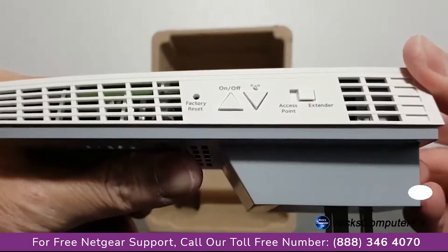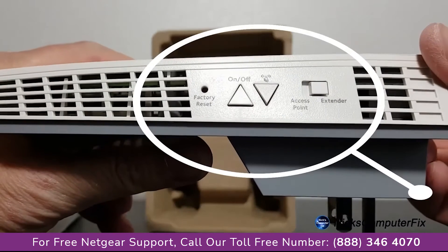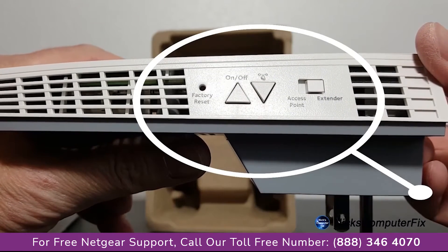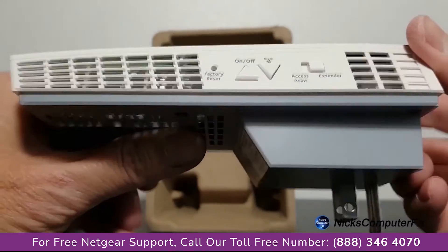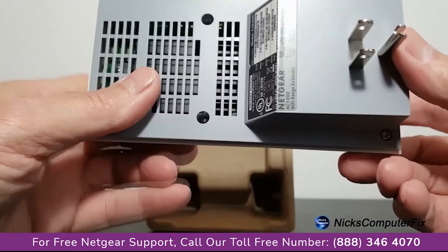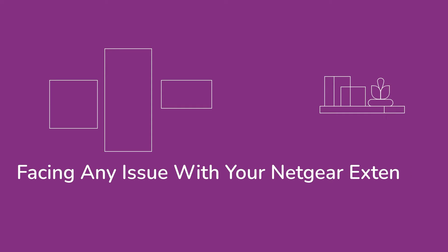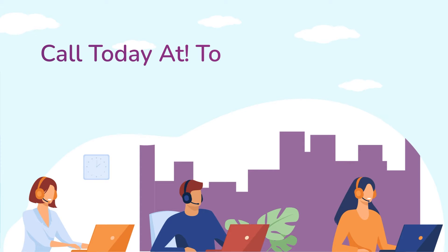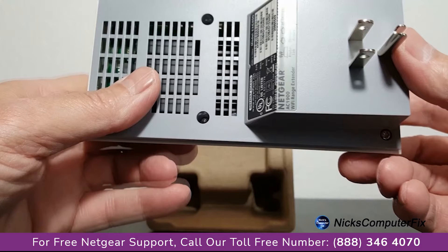On the left side, we have the factory reset on and off button, WPS, an access point or extender button, and also a lot of air vents because this baby does get hot. And then on the bottom, we have model number, serial number, and WPS numbers.